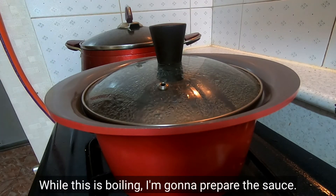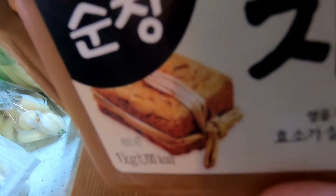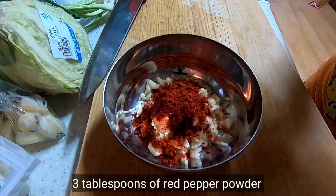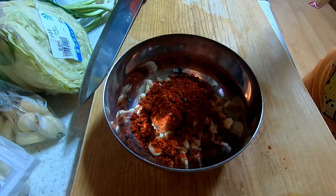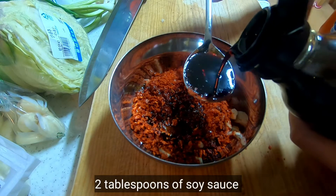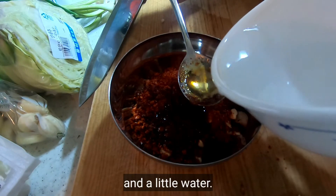While this is boiling, I'm gonna prepare the sauce: 5 minced garlic, 1 tablespoon of duenjang, 3 tablespoons of red pepper powder, 2 tablespoons of soy sauce, 1 tablespoon of corn syrup, and a little water.